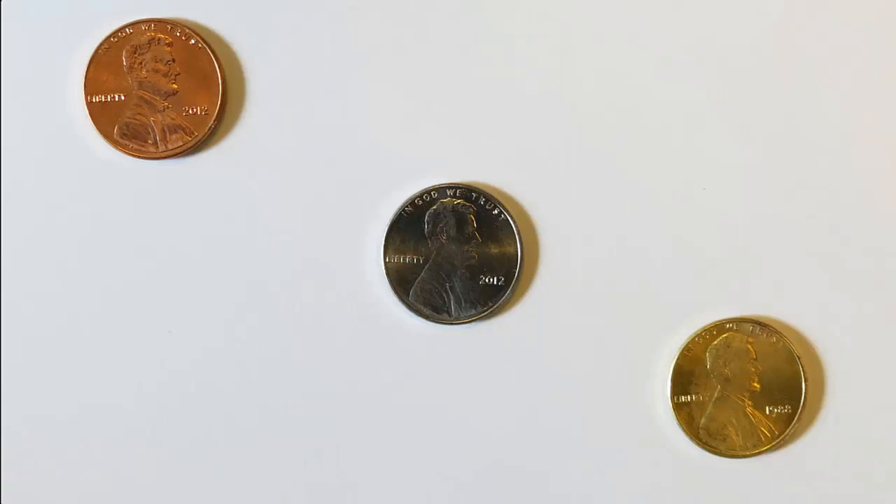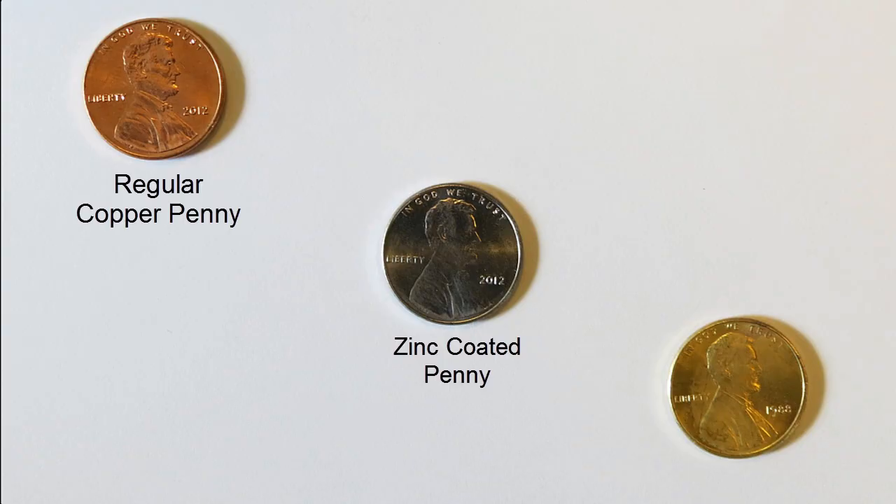With a little bit of chemistry, we can take a copper penny, coat it in zinc metal, and then melt the copper and the zinc together to produce what looks like a gold penny. So let's see how we do that.